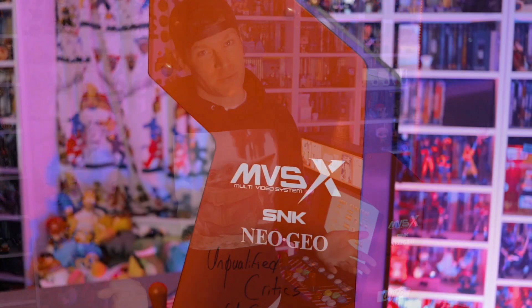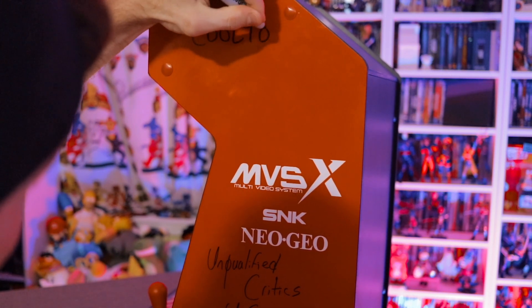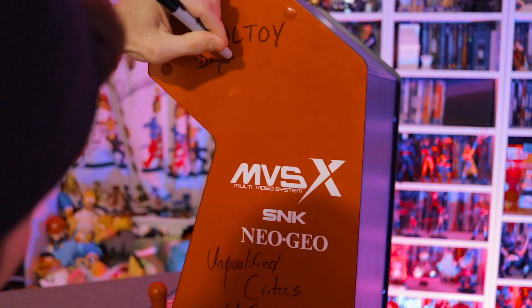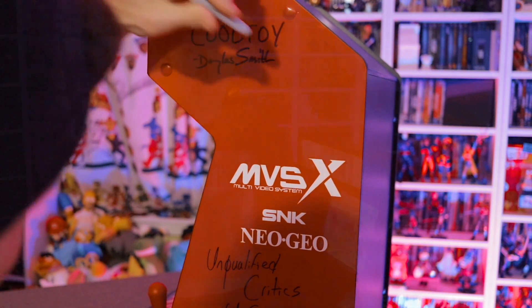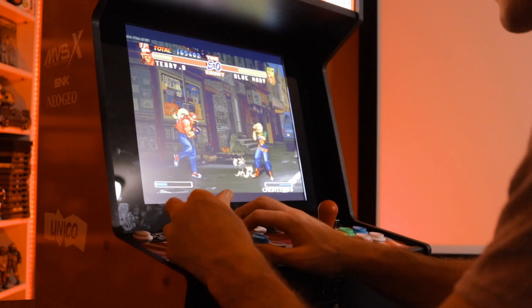You can see some custom artwork down here in the form of a signature — that's because there are a few of these sample machines floating around the states right now, and at each stop the reviewing party has been asked to sign their name on the machine. At the end of their review tour these machines are going to be auctioned off for charity, with the proceeds going to Children's Mercy. Given that my actual day job is in the medical field and I've personally worked with Children's Mercy in the past, I can tell you there's no better place for your charitable dollars to go.